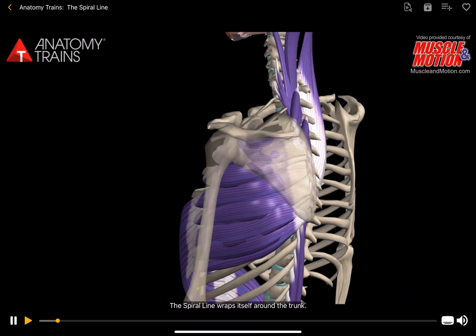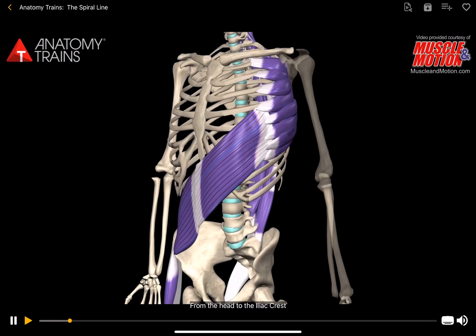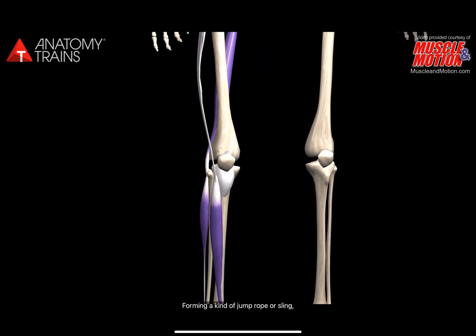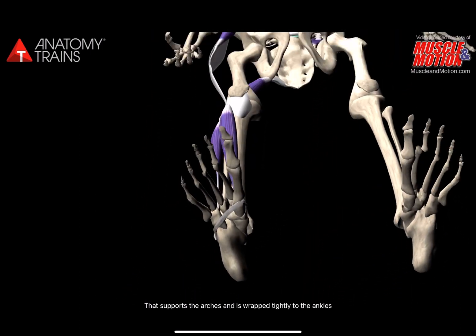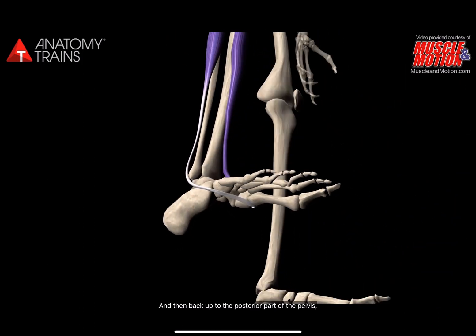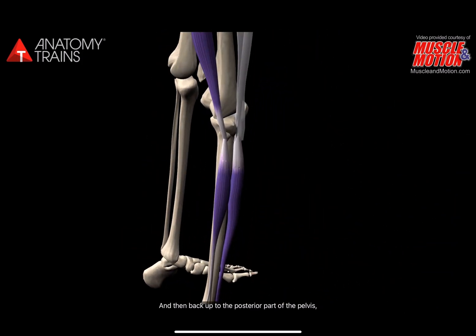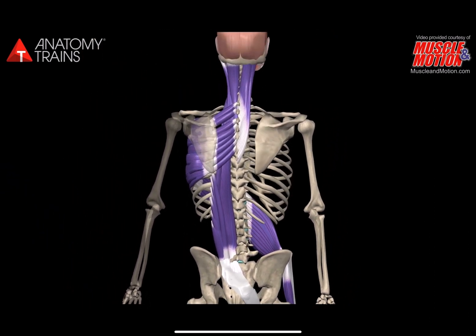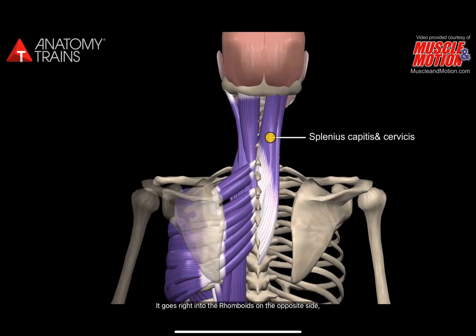The spiral line wraps itself around the trunk from the head to the iliac crest and keeps on going, forming a kind of jump rope or sling that supports the arches and is wrapped tightly to the ankles, then back up to the posterior part of the pelvis, across to the other side and up the erector spinae to the skull. Let's start with splenius capitis and cervus.